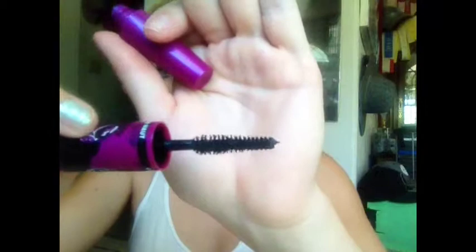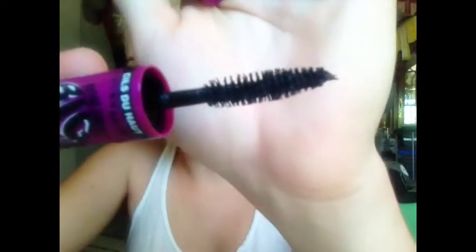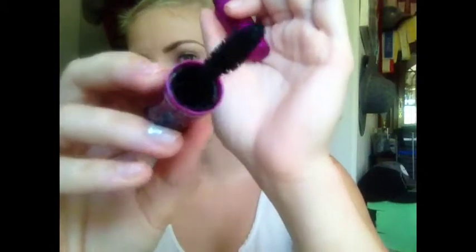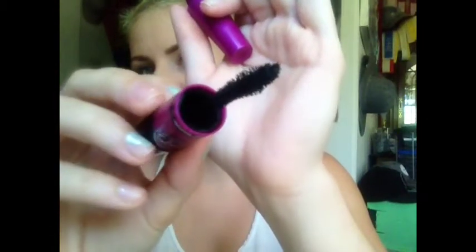Hey guys, so today I'm going to be doing a review and first impressions on the Maybelline The Falsies Big Eyes. It is the one with the two brushes. This is the lower brush, and this is the upper brush. I don't know if you can see it, but the upper brush kind of has like a little swirl to it.